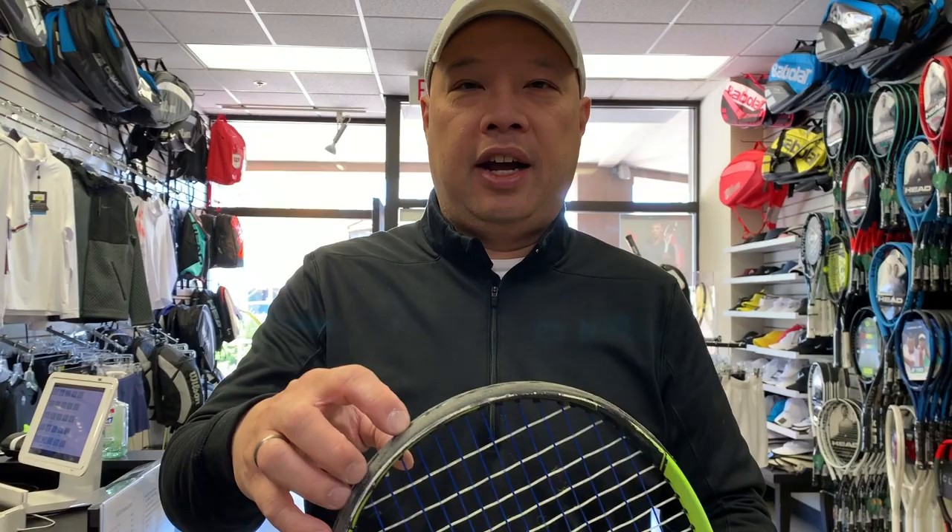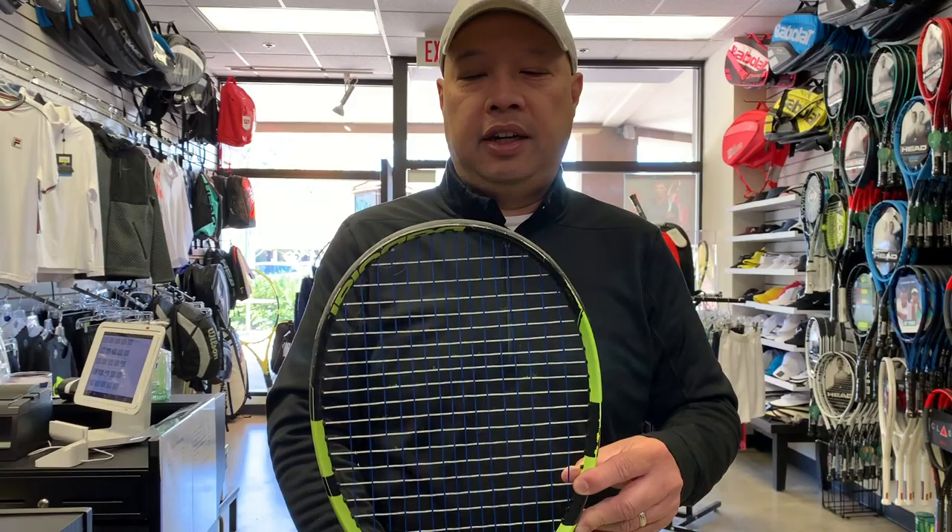That drove me crazy — I was changing guards left and right in this old version. And if you've tried changing this guard, it ain't easy. I've got a lot of practice at it now, but people tend to like this racket so it was fine, except for the guard problem — strings breaking prematurely all the time, pain in the ass grommet.